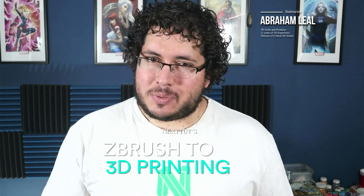My name is Abraham Liel. I have 11 years of experience in the industry, and throughout this course I will be sharing all of my tips, tricks, and techniques to get you to create amazing characters and get them ready for 3D printing.